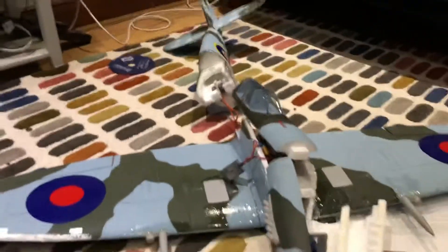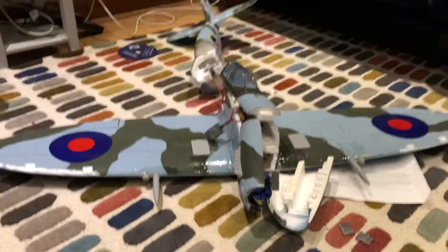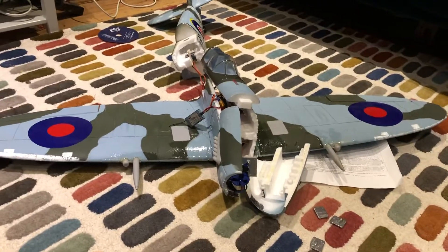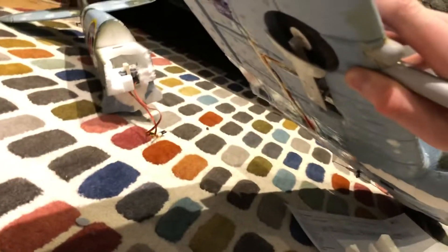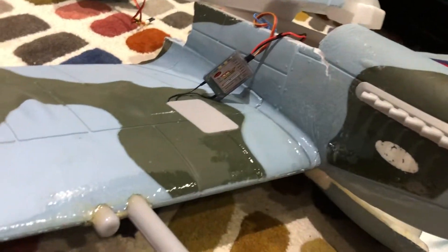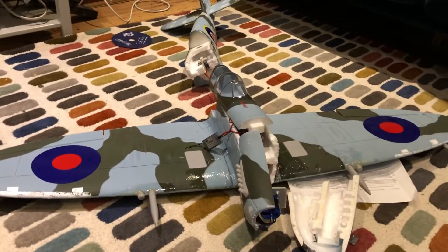Make sure you have high expo as well because it's quite twitchy and easy to stall. You can't really fly this thing slow either because it handles badly at low speed. Also upgrade the retracts — I upgraded to metal ones from AliExpress for barely anything, about 10 quid. If you want them, just ask me in the comments and I'll send you a link.